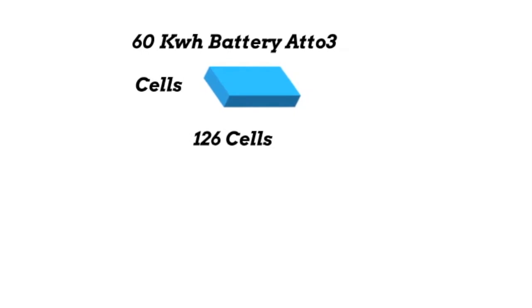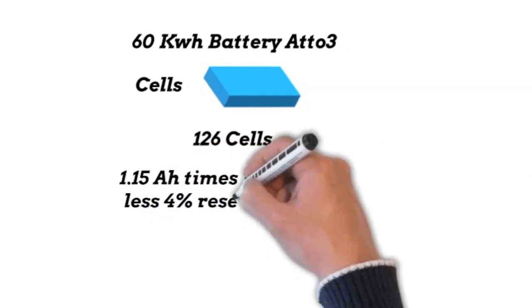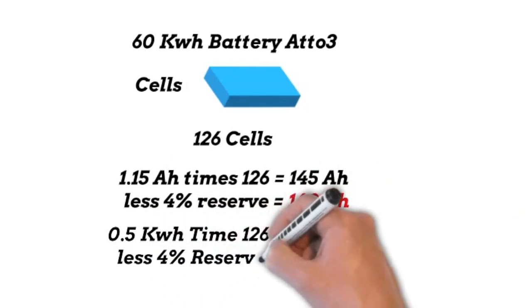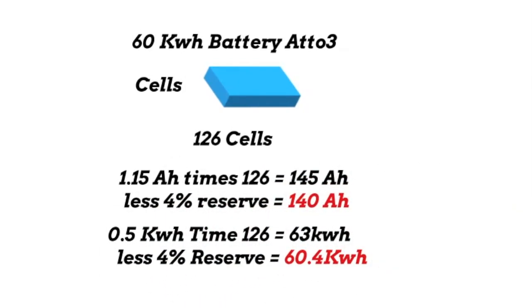From my research and calculations, there's about 4% of the battery held in reserve for insurance against overcharging and overuse. So if you take 1.15 amp hours times 126, that's 145 amp hours. Less 4% reserve is 140 amp hours. 0.5 of a kilowatt hour times 126 is 63, less the 4% reserve is 60.4 kilowatt hours. This information is very helpful when working out the state of health of the battery.